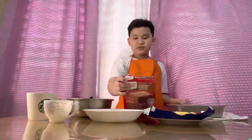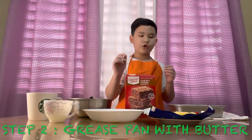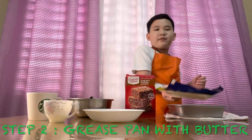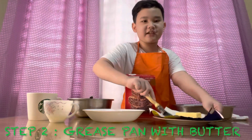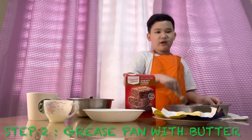Next step we're gonna grease the bottom of the pan, so let's get our butter here. This is my first time baking brownies so I'm not really good at this - that's why in the whole entire video I'm gonna be reading the instructions.